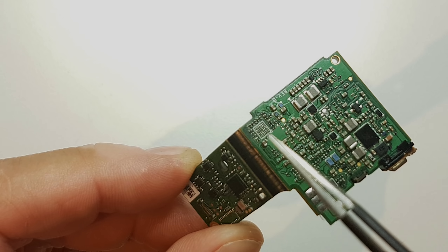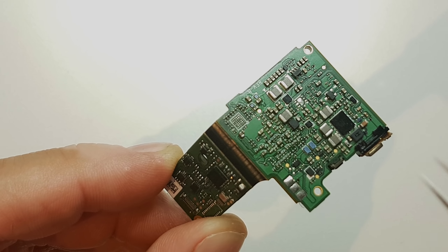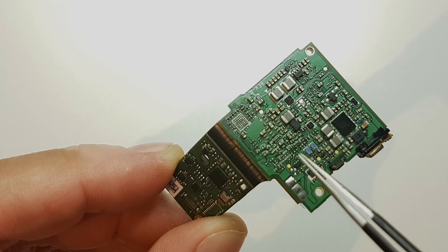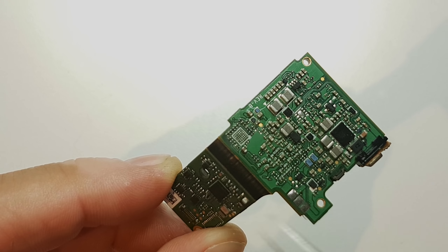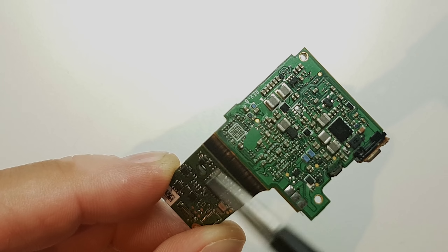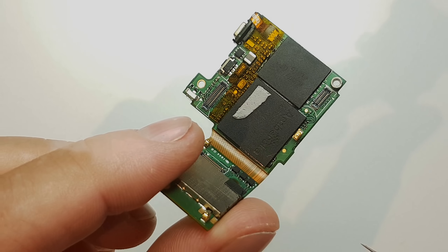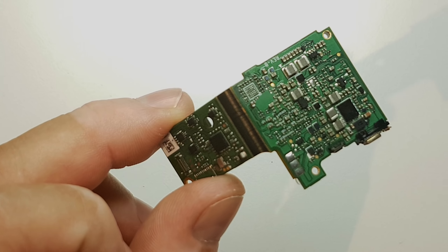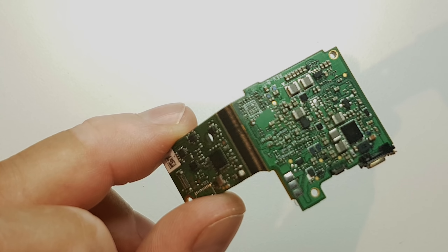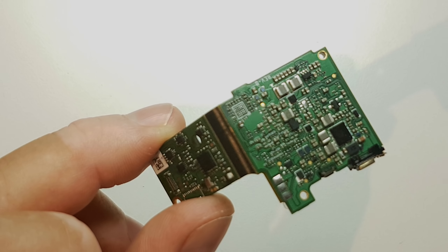That part actually sits here and it's the guardian of the whole motherboard. It monitors the USB and all the other components on the motherboard, and if everything is okay it gives the signal to the main processors to start things like the operating system and so on. So without this part in there it just doesn't want to boot up.